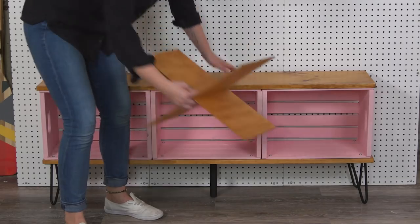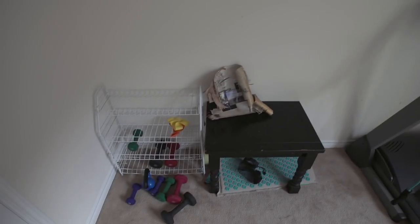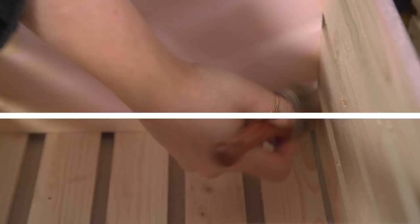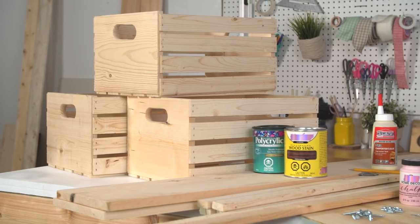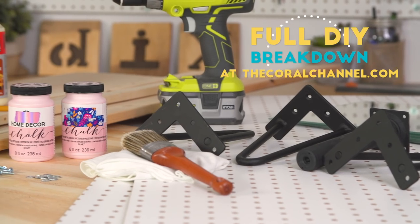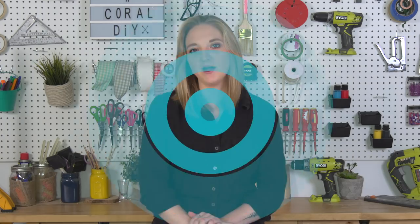Today I'm creating a DIY project for my friend Elle, who needs a little more storage in her workout room. This is part of a much larger series called Buy or DIY, which you can check out here. But this is Behind the DIY. All of the materials for this project can be found below, or you can find a full breakdown on thecoralchannel.com. And if you haven't already subscribed to Coral, make sure you do, but let's get into this DIY.